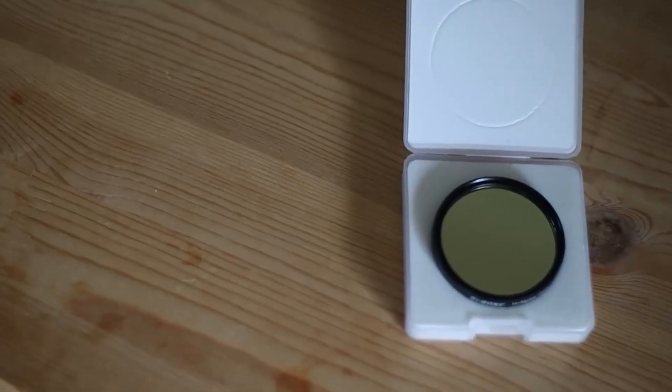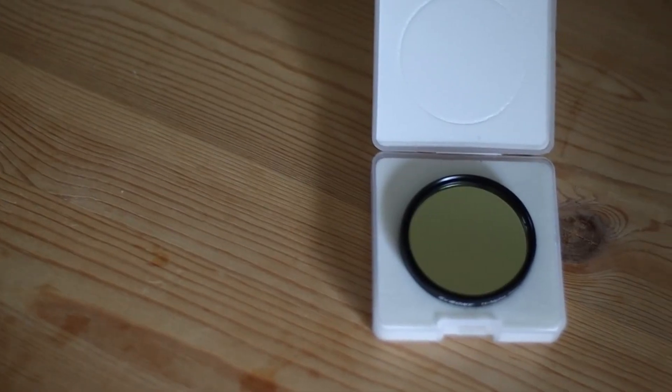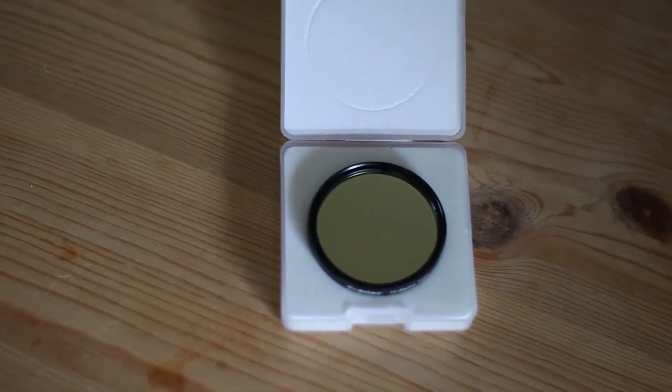I'm told that there are at least four products in the pipeline. Firstly, we have got a new dual band filter being released.